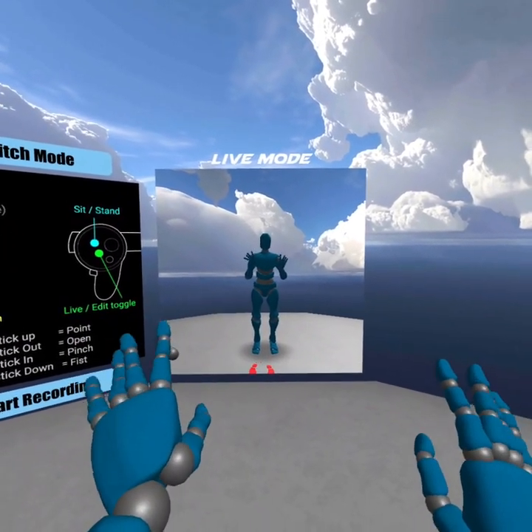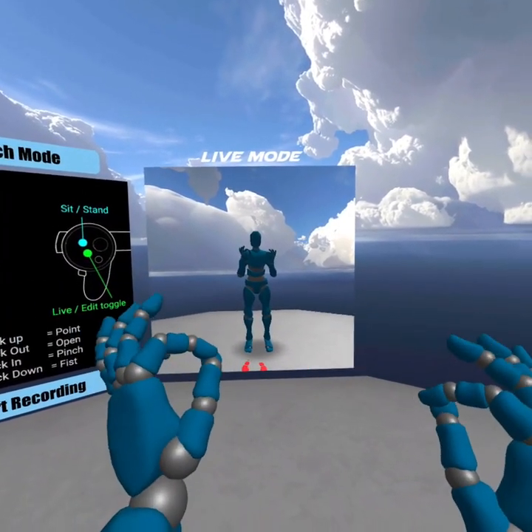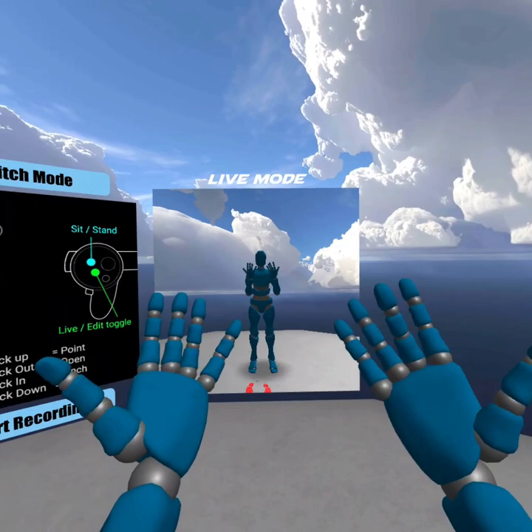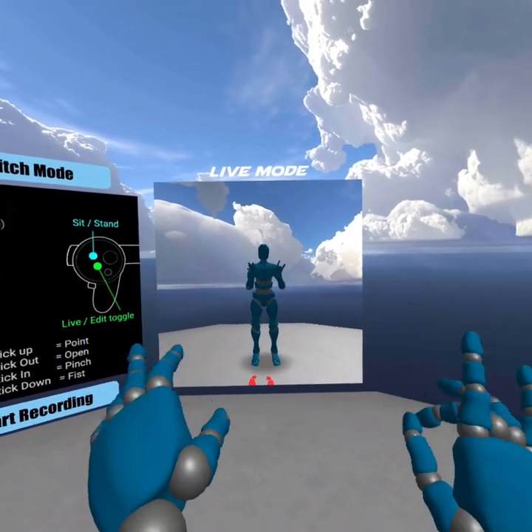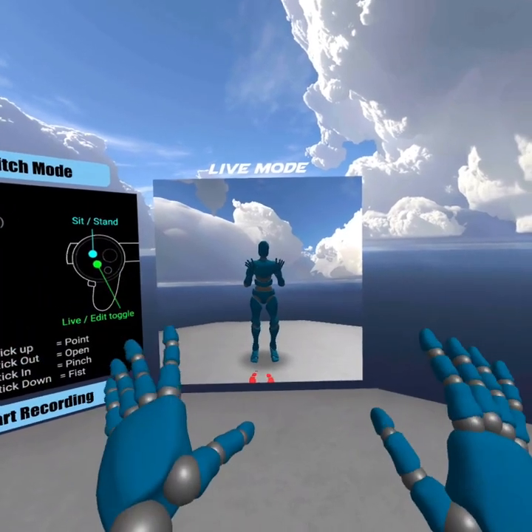And today I want to show you something really cool. You might have already figured out what it is. It's finger tracking. Take a look. This is with the Oculus Quest, and I am doing live finger tracking. This is amazing.